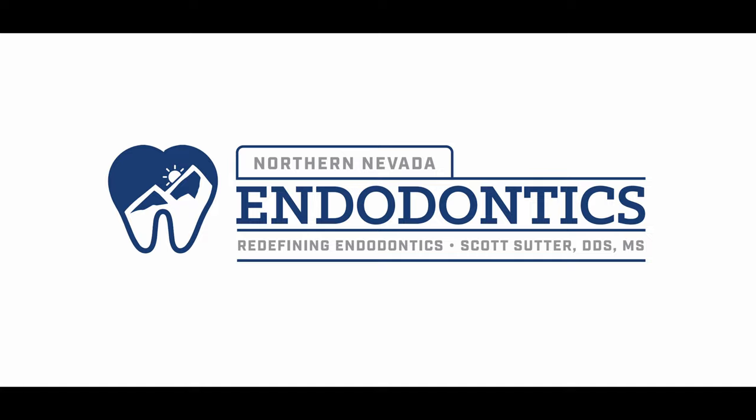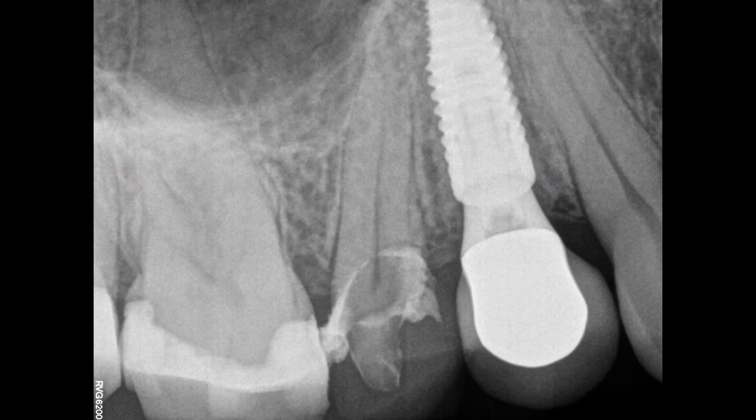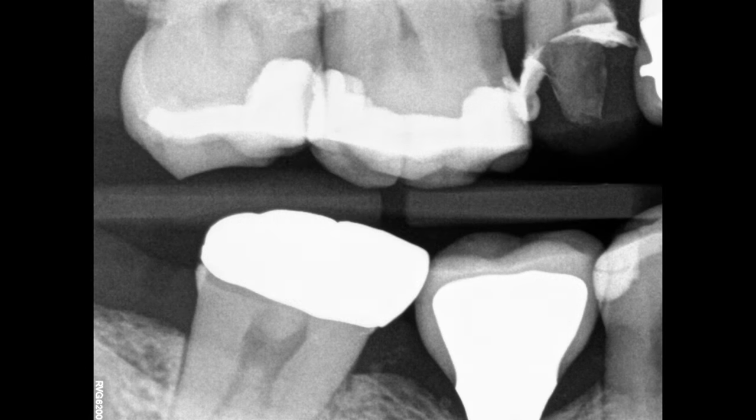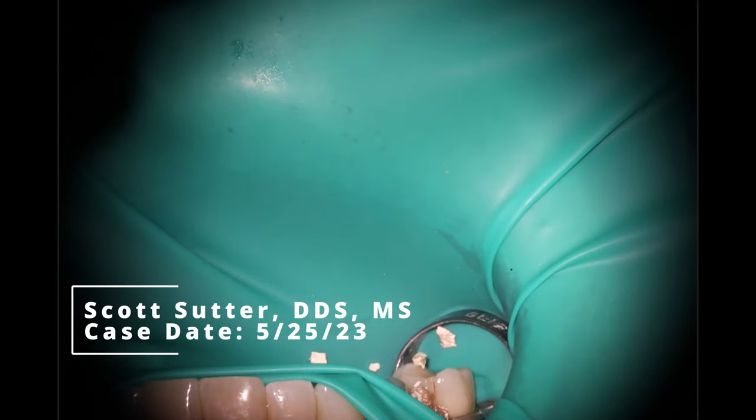Hello everybody, we got a fun one for you today. I received a text message from one of my best dentists saying he needed me to help save a tooth. He was prepping it, got caries into the pulp tissue, as you can see there. And he told me to quote, make it look pretty like you did the last time.